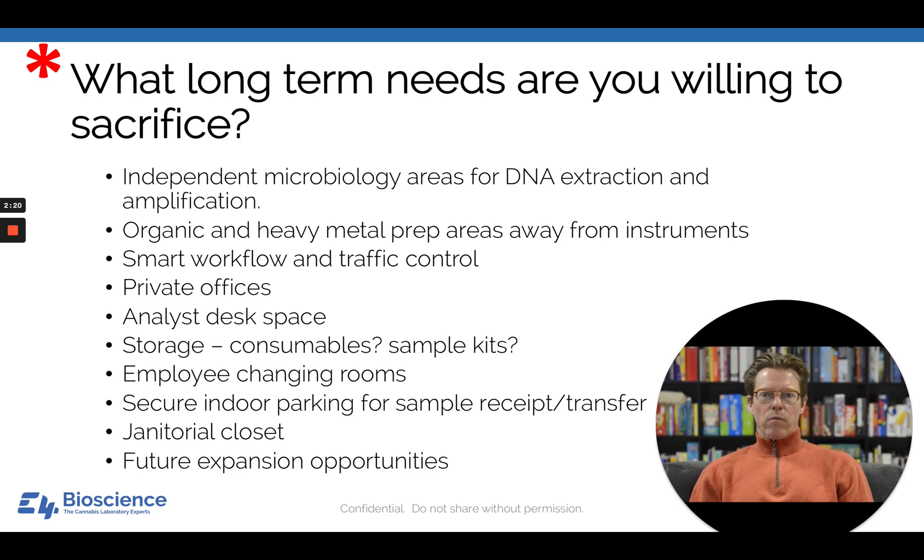Are you going to have smart workflow and good traffic control? Small labs tend to be very busy, with people shuffling in and out of areas. You don't want to bump instruments, and you certainly don't want to bump people while they're working. Having hallways or a well-thought-out floor plan is going to minimize those kinds of interferences.